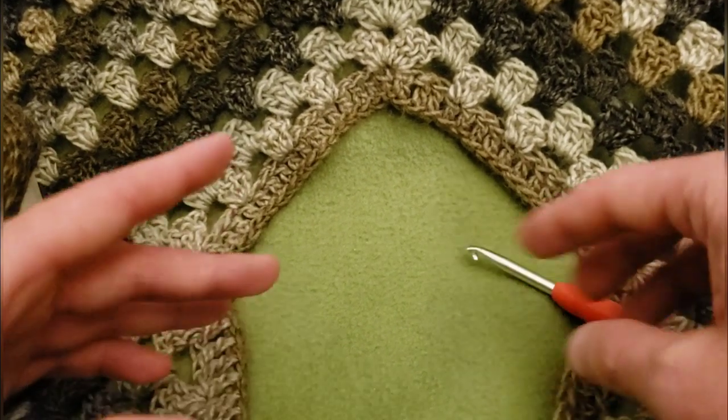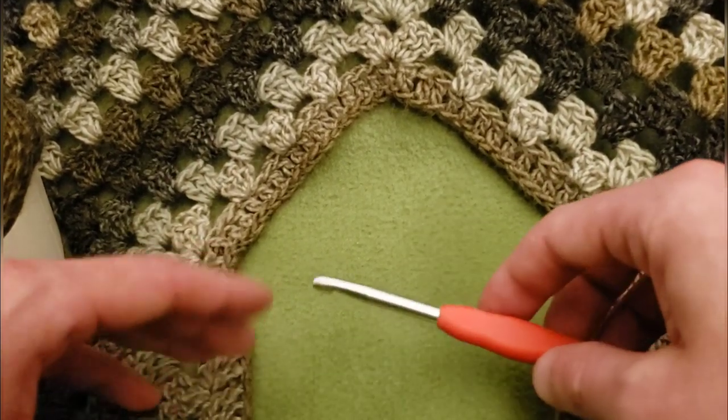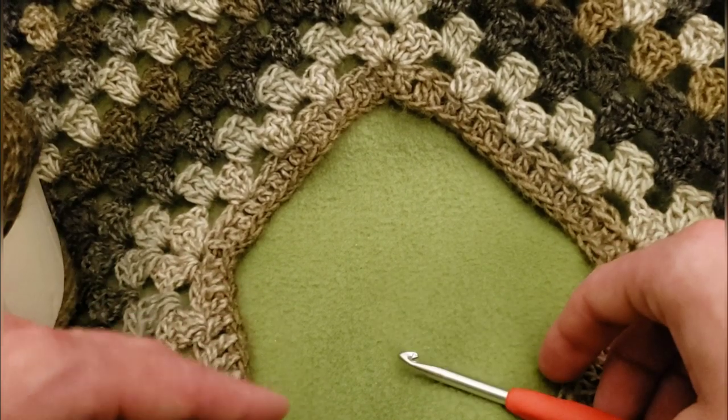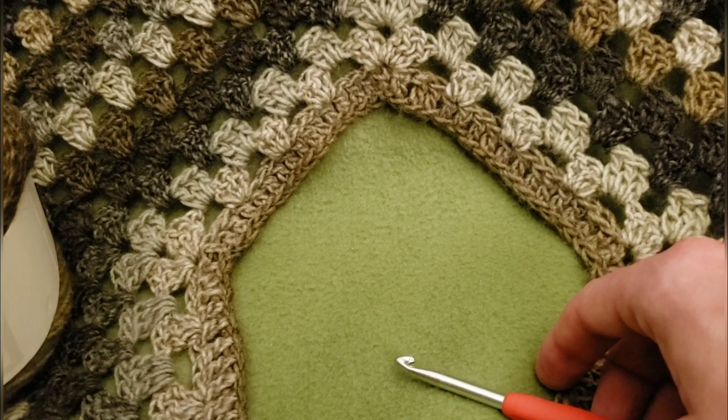To give you the specific details: it is approximately 270 yards per skein, machine washable and dryable, 100% acrylic, and a weight of four. You can go up or down a hook size if needed — gauge is not particularly important. So with that being said, let's get started.